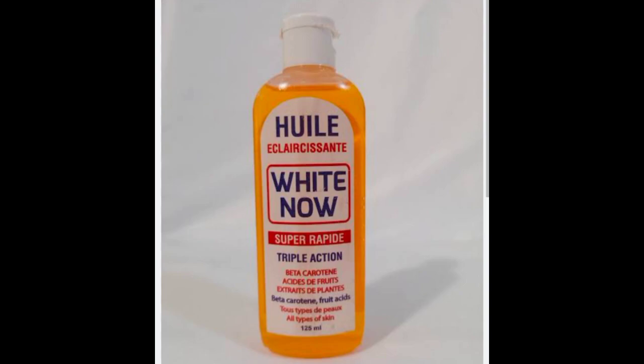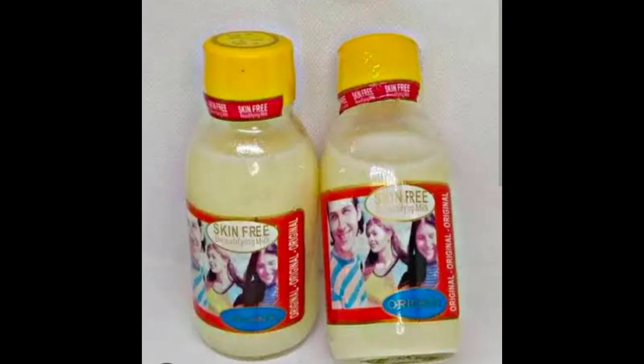The next oil is the skin free milk. We need 25 ml of the skin free milk. The skin free milk is a whitening serum — it's going to whiten your skin. Don't make the mistake of using your skin free milk alone on your skin. You have to incorporate it with other oils and your body lotion.